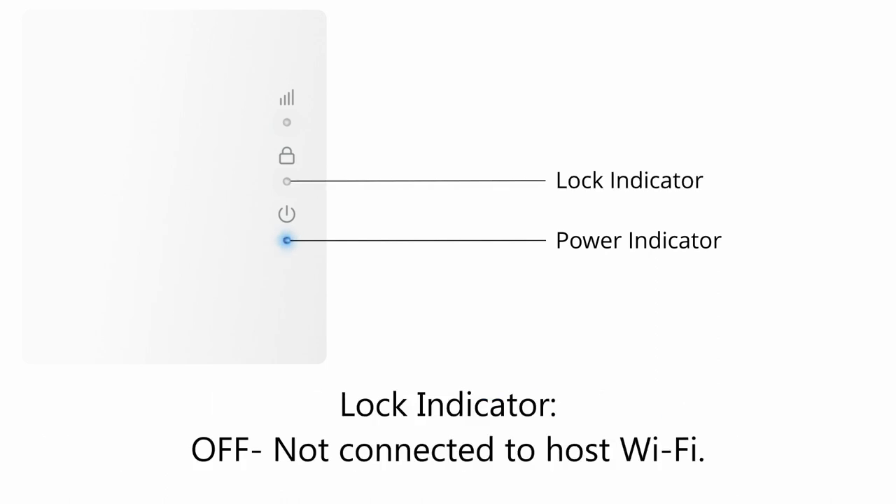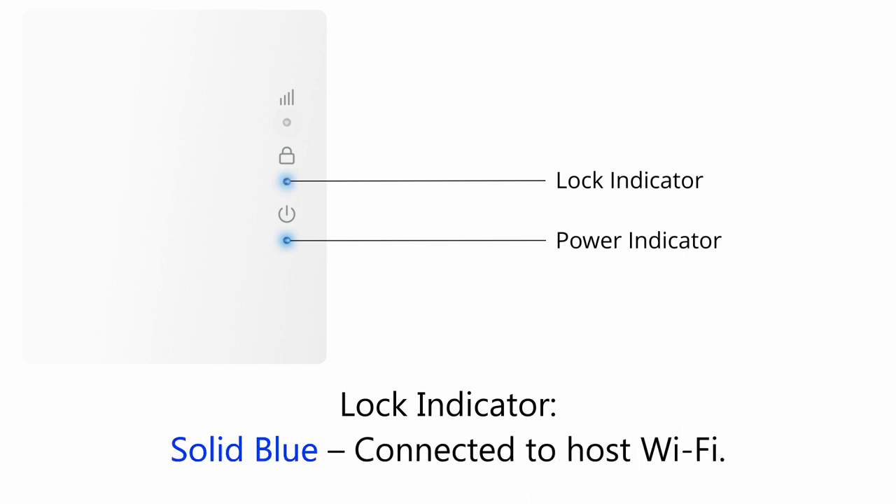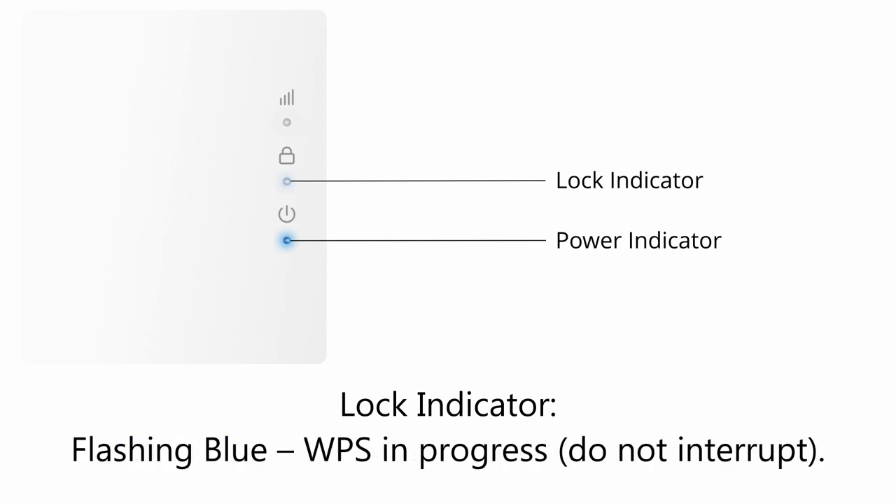Lock indicator: Off means not connected to host Wi-Fi. Solid blue means connected to host Wi-Fi. Flashing blue means WPS is in progress.